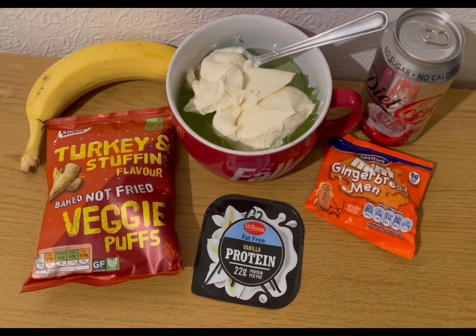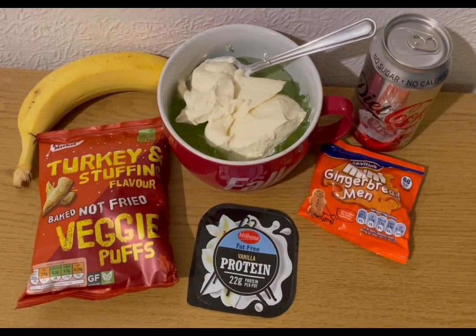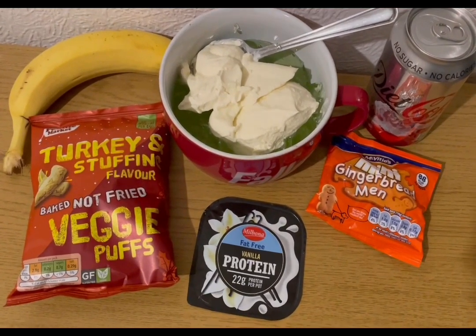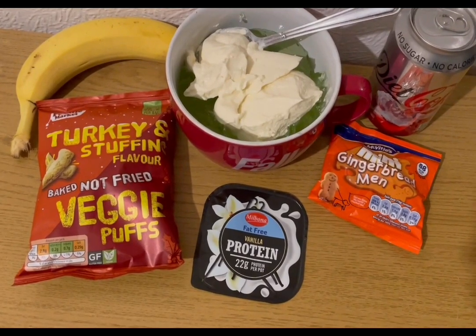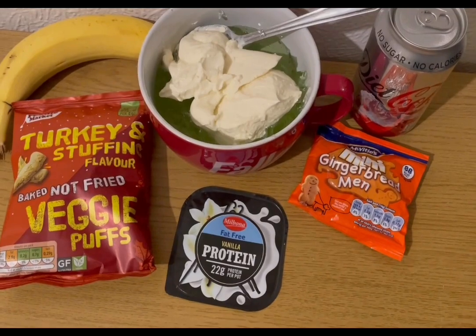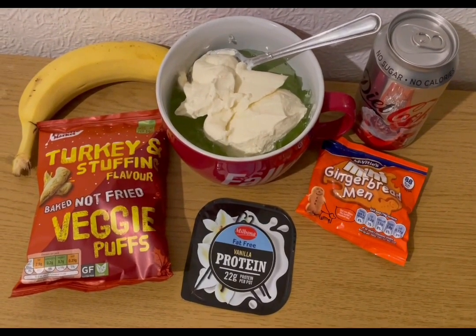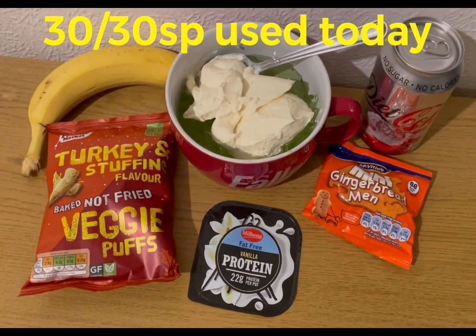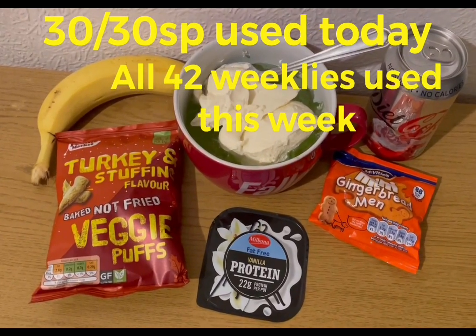These are my evening snacks for eight smart points. I've got a banana for zero points, some lemon and lime jelly for zero smart points, a vanilla protein pot for two smart points, some turkey and stuffing flavoured veggie puffs from Aldi by the till for two smart points, some mini gingerbread men for four smart points, and a diet coke for zero points. That's my snacks for eight, and I'm ending the day on 30 of 30 smart points. Weigh-in is tomorrow and I've used all 42 of my weeklies this week.